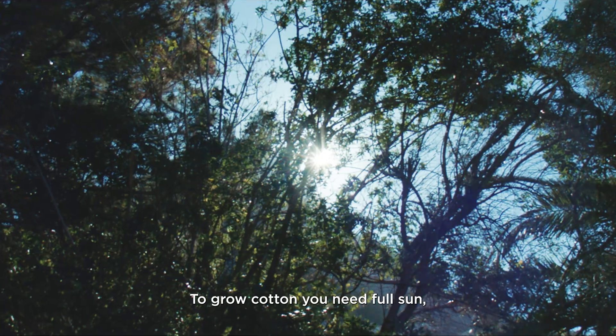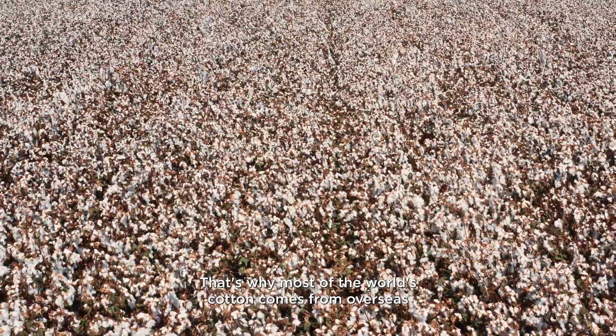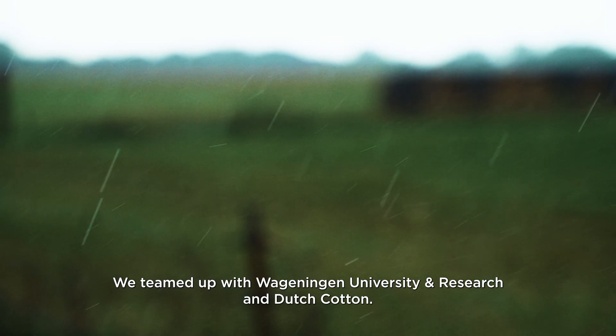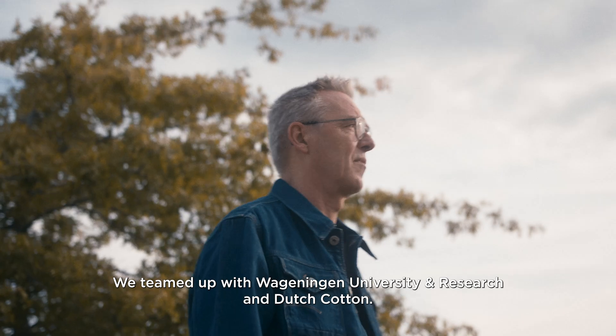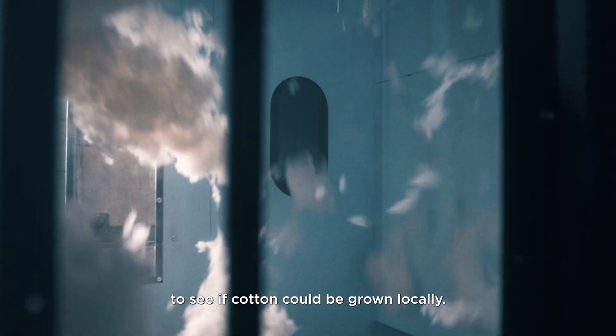To grow cotton, you need full sun, no frost, and warm soil. That's why most of the world's cotton comes from overseas and not rainy northern Europe. We teamed up with Wageningen University Research and Dutch Cotton to see if cotton could be grown locally.